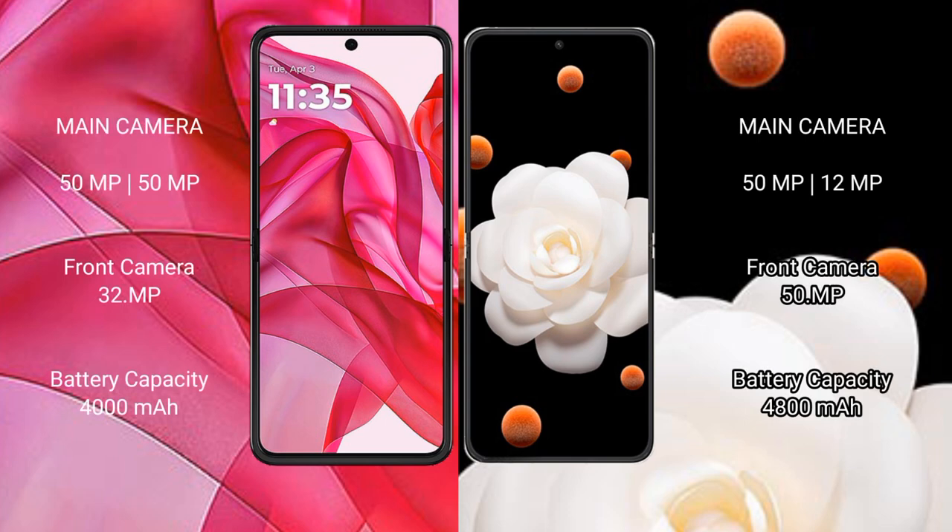Motorola Razr 50 Ultra features a dual rear camera setup with a 50MP main and 50MP secondary lens, and a 32MP front camera. Honor Magic V Flip features a dual rear camera setup with a 50MP plus 12MP configuration and a 15MP front camera. The Razr 50 Ultra has a 4000mAh battery with 45W fast charging, while the Magic V Flip has a 4800mAh battery with 66W fast charging support.